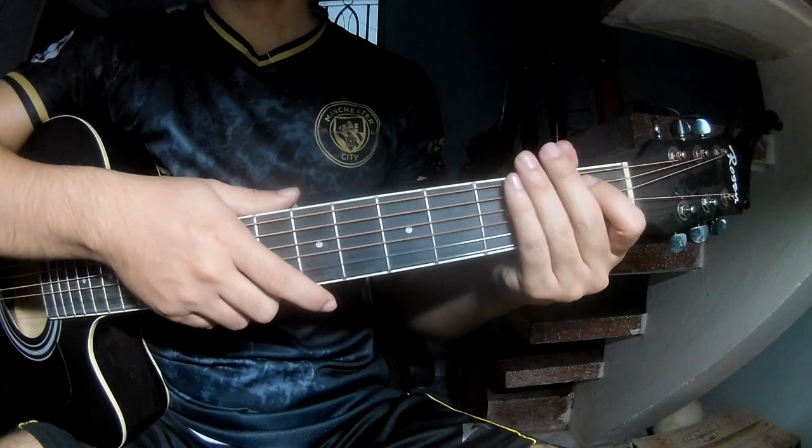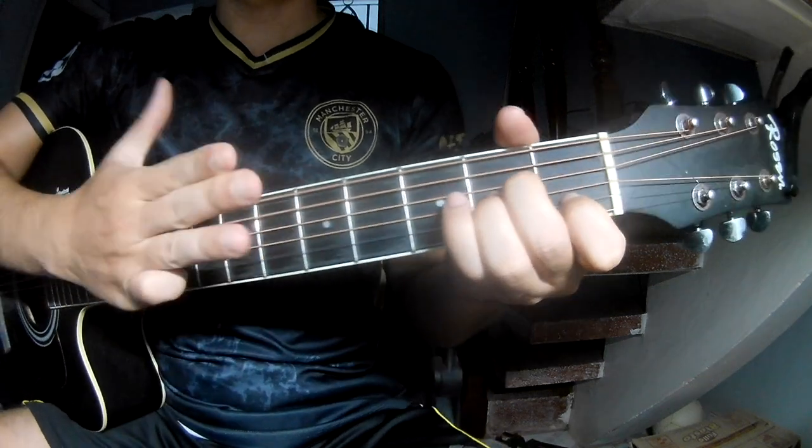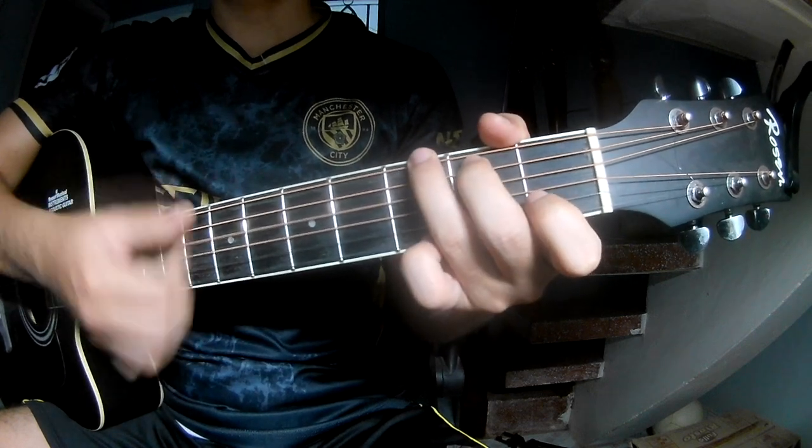I say this strumming pattern is the same way for the verse to the chorus — it's down, down, up, up, down, down, down, down, up, down, down, down, up.